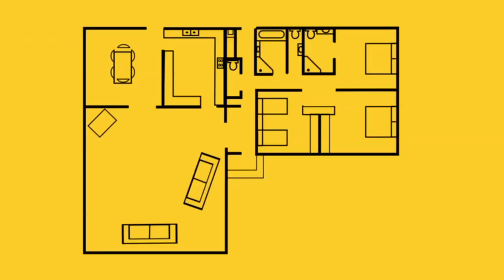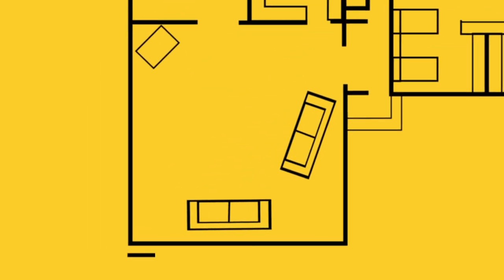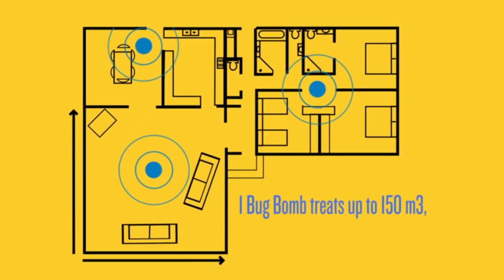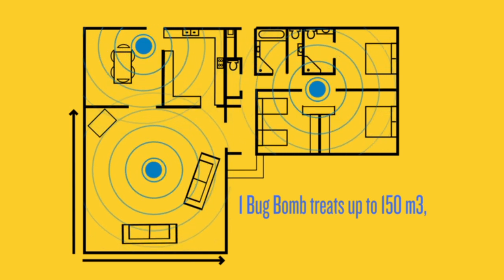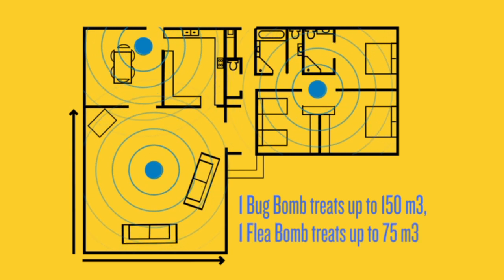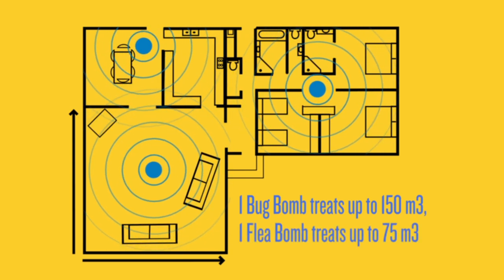First, calculate the approximate volume of the space you wish to treat with the bug bombs. For example, a room 5 metres by 5 metres with a normal ceiling height of 2.7 metres has a volume of about 67 cubic metres — 5 times 5 times 2.7. A bug bomb fumigator will treat up to 150 cubic metres, so one bug bomb would treat two such rooms. A flea bomb will treat up to 75 cubic metres, or one room.